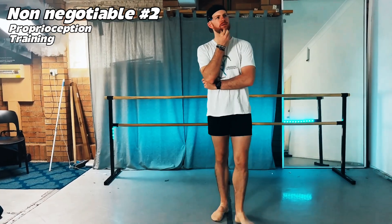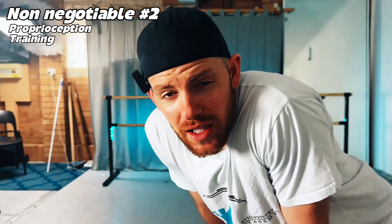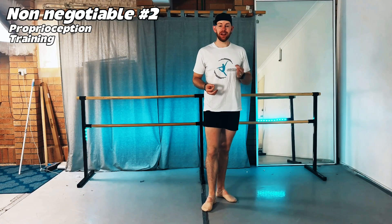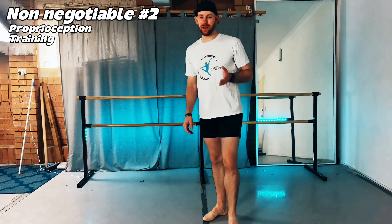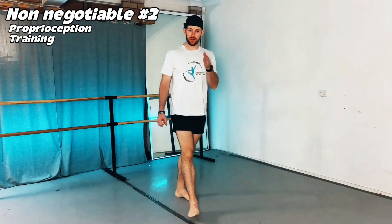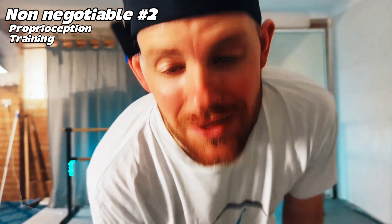Why does balance matter for adults? Starting around age 40, your proprioception — the tiny sensors in your joints and fascia — actually starts to dull. And if you're hypermobile, it happens even earlier because your joints don't give clear feedback. This is why you need to stop telling yourself you're bad at turns. Your joints just need recalibrating. Balance issues are not a weakness problem; they're a sensory system issue.